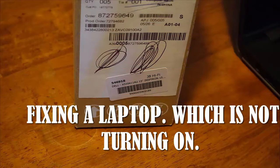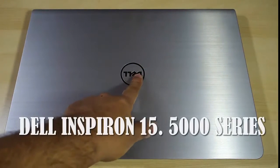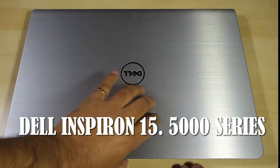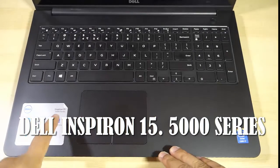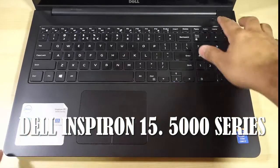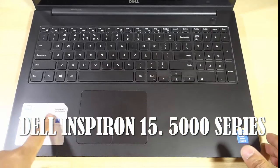If any of you guys out there have a similar problem, this simple trick might help to turn your laptop back on. I'm going to show you a step by step process, so just bear with me for a few minutes. This is the laptop — first I'll show you whether or not it's working. It's literally a brand new laptop, only bought a few weeks back. I've tried turning it on several times already — it's not turning on.